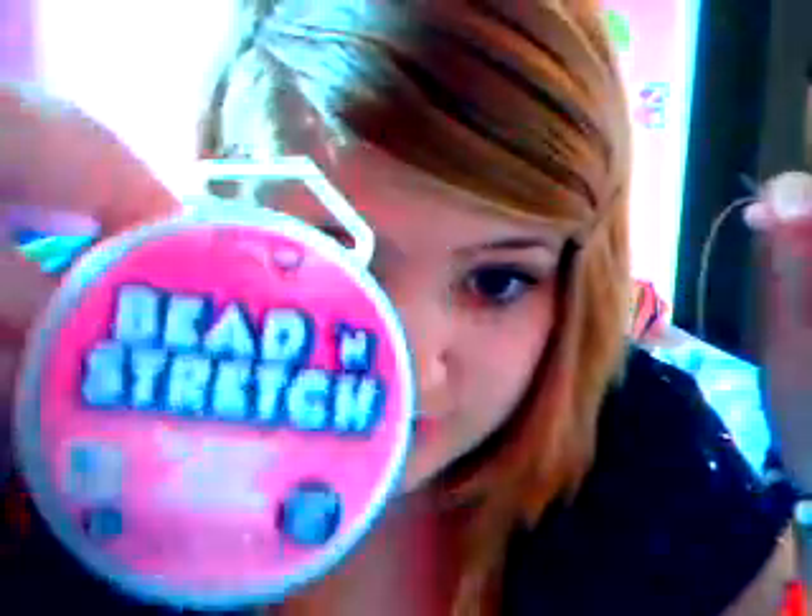First thing you do is cut a piece of string. I use bead and stretch from Walmart. I usually cut it to about fingertip to elbow length. Then you're going to put on the 10 middle beads: 1, 2, 3, 4, 5, 6, 7, 8, 9, 10. It's gonna look like this.